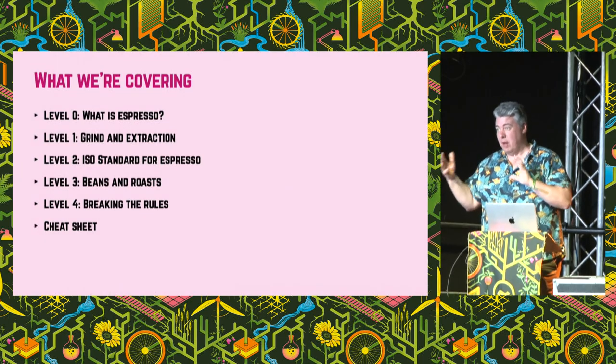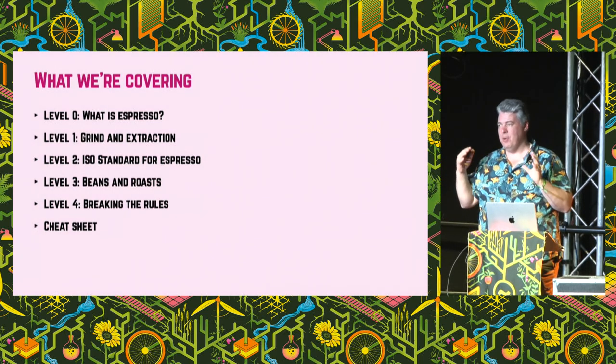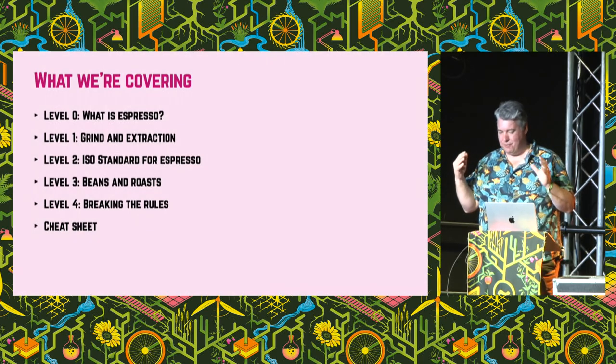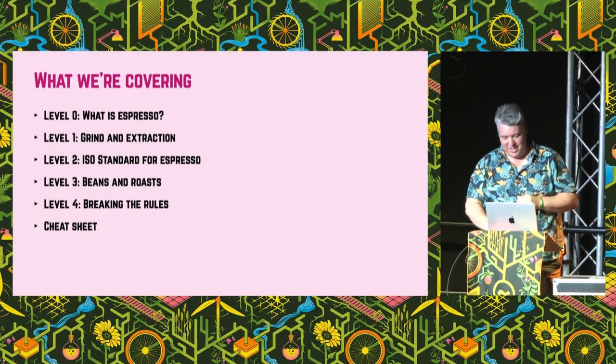And then thinking about more modern espresso, lighter roasts and things like that, how things change there. And then we're going to talk about how you break the rules — where the ISO standard for espresso breaks down — and finish up with my cheat sheet, because I think the standard's wrong, but we'll get to that and what the standard should be.